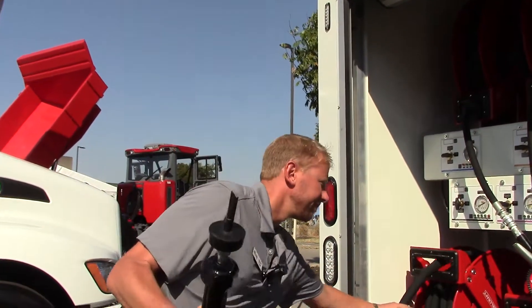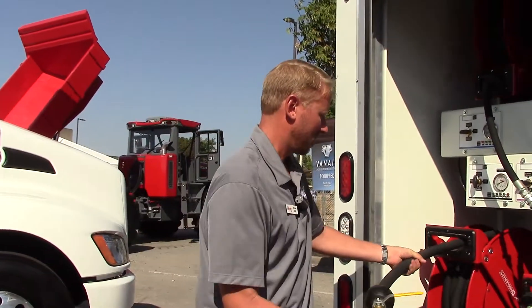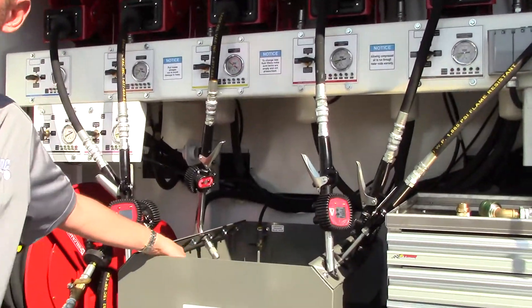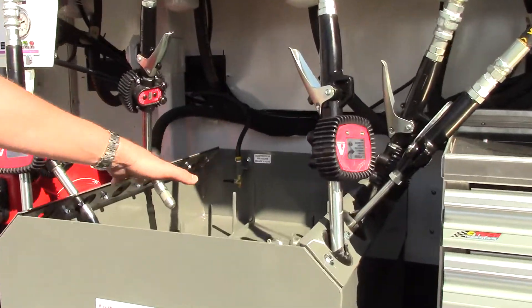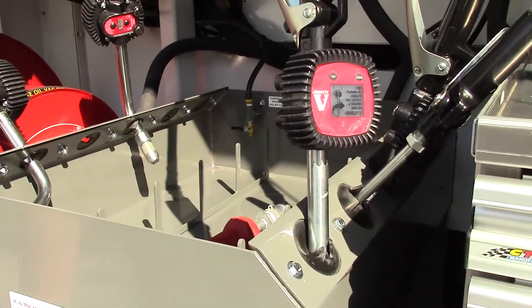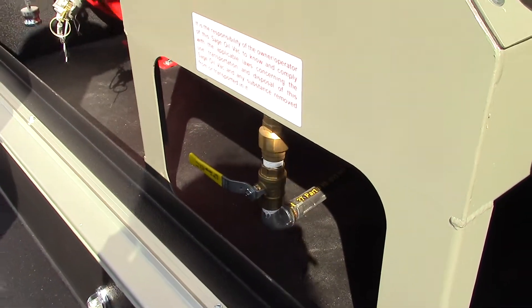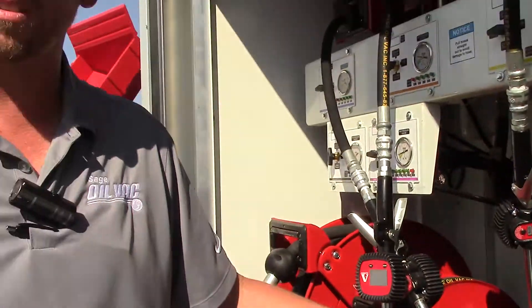Once you've taken the filter off, drop it into the used filter receptacle here. Once you've had some oil pool in there, you just take that oil and flush it right into the used oil tank.